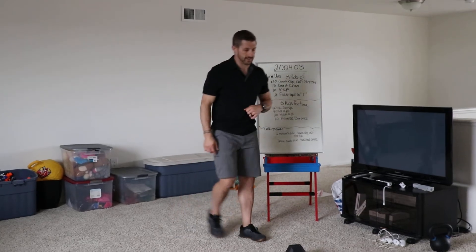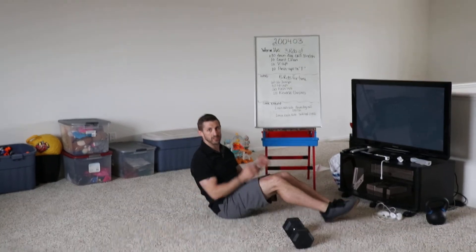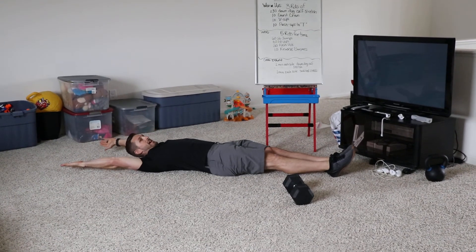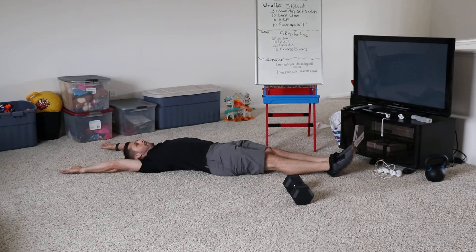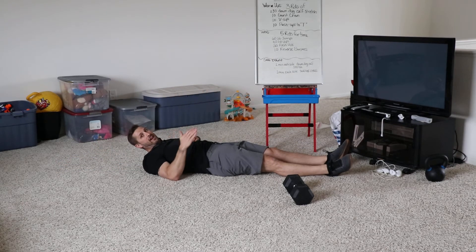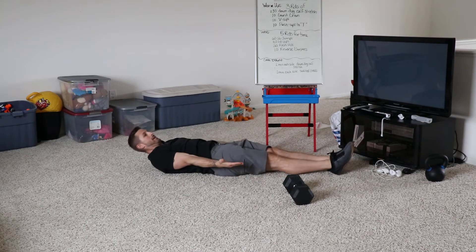V-ups — this is one that has a little bit of a rescue to it. A full-on V-up: I'm going to extend my entire body and try to touch my toes with my hands by folding myself in half. If you don't have that capacity, that's okay — bring your hands down and just do a knee tuck.